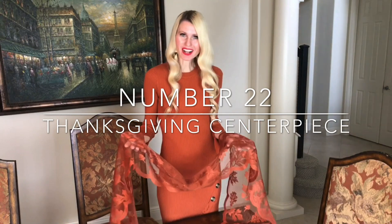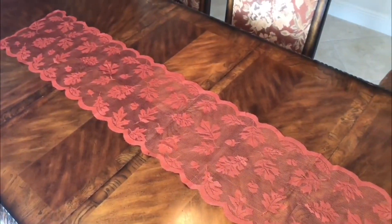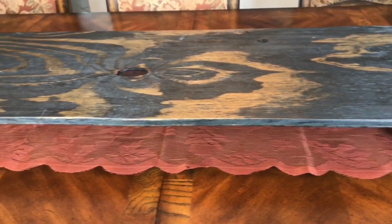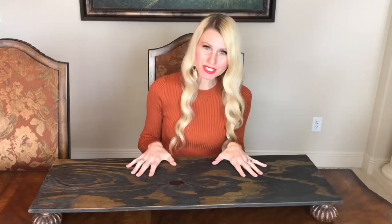I'm starting with a long lace rectangular runner, perfect for my long rectangular table. Runners give parameters and a frame for your decorative pieces while leaving room for plates and dishware on the sides. On top of the lace runner I'm adding my DIY riser — it's amazing what adding a few inches can do to make a centerpiece look more custom and unique.